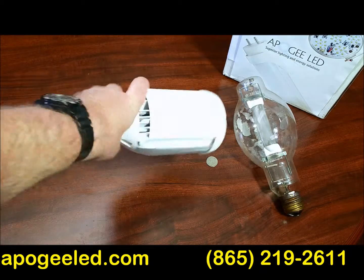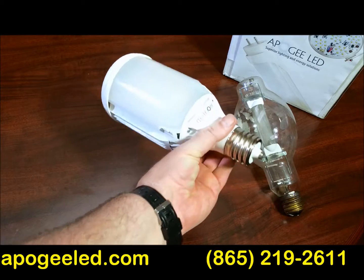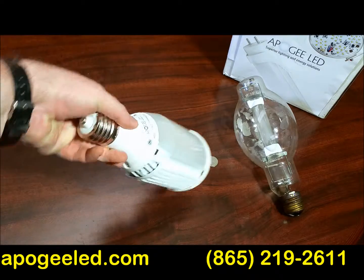It's a horizontal mount, 400 watt, ballast compatible, metal halide equivalent, plug and play — no rewiring. Just screw it in and you're good to go. It doesn't get any simpler than that.